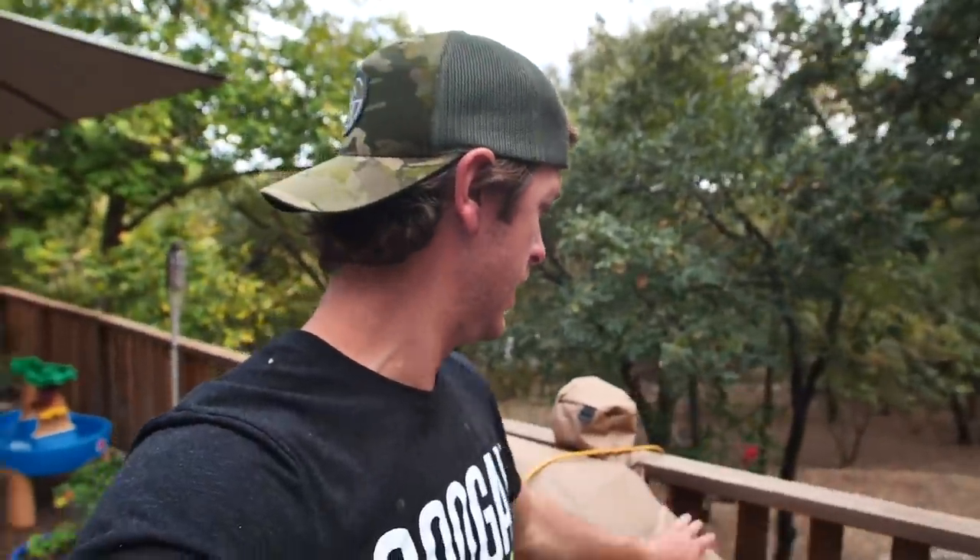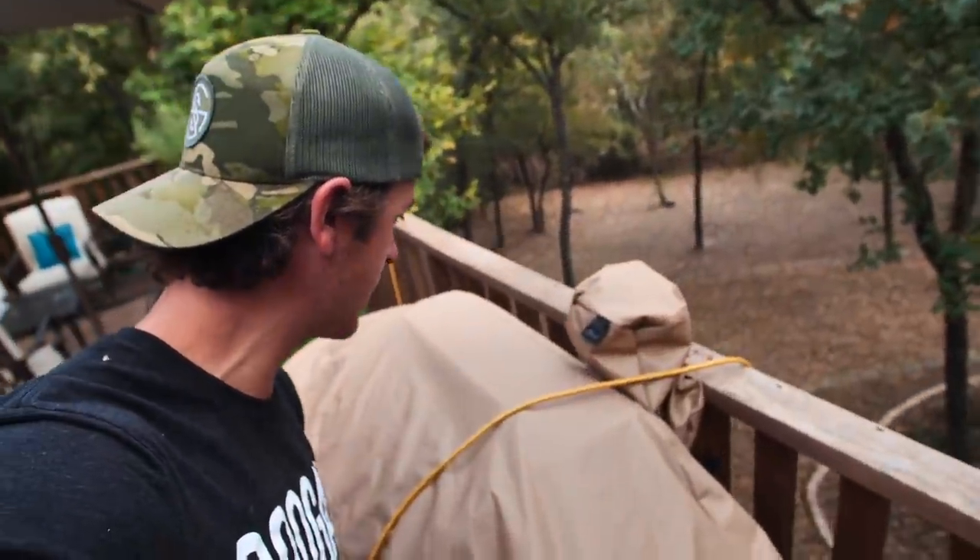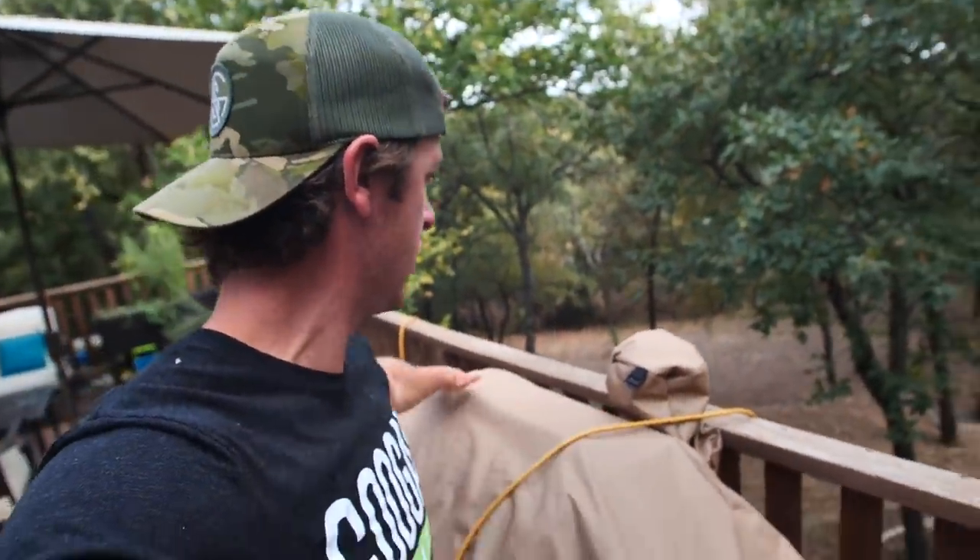Welcome back to the channel everybody. It has been a minute since we have gotten out on the grill and done some cooking — so long in fact that I have a new grill, it's covered in bugs for some weird reason. So today's video we are going to be doing my first attempt ever at doing a reverse sear on a backstrap — whole backstraps and tenderloins.